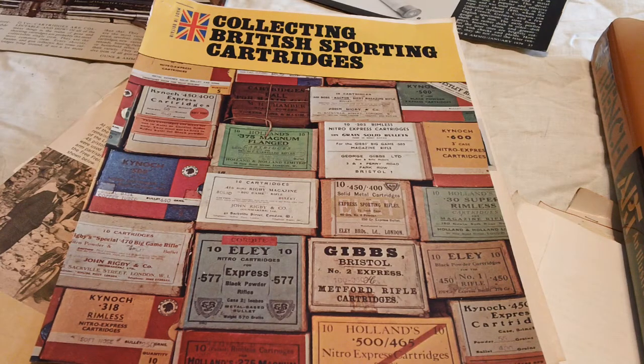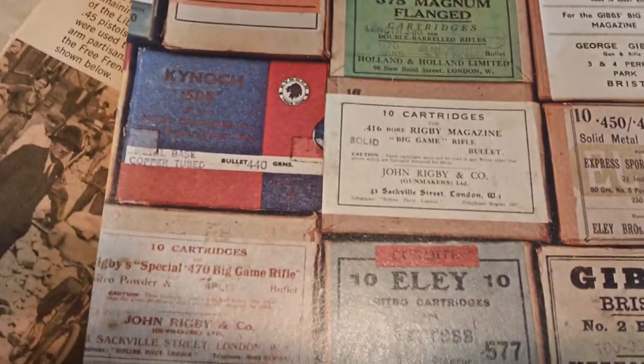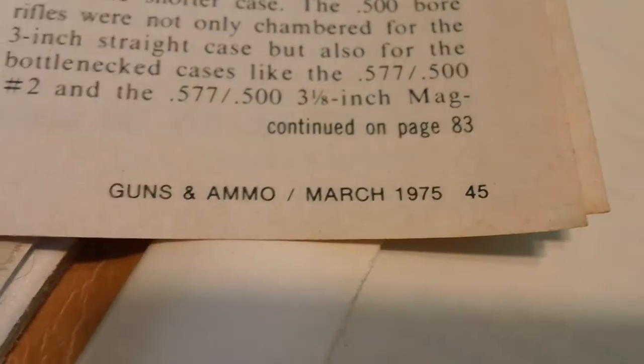I found these — when did I get interested? Around 1975, maybe, or the early 70s. This is just some of the stuff that they had. I'm pretty sure that was 75 — March 1975. Well, anyway, I saved this stuff. This is cartridge collecting.